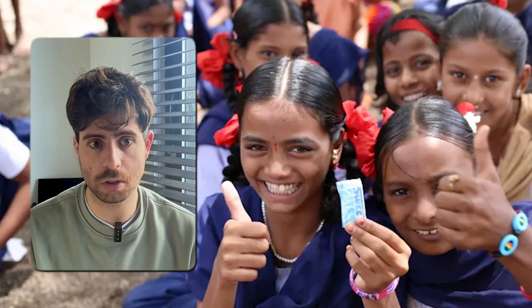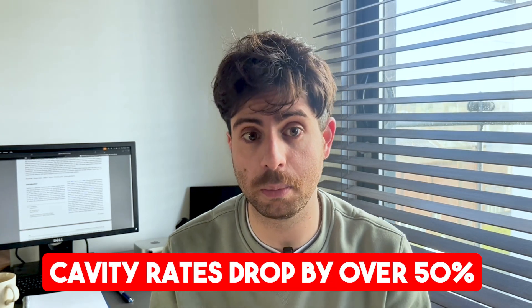For kids, xylitol is a game changer. Some school programs gave children xylitol and saw cavity rates drop by more than 50%. And if you already have a solid brushing routine, adding xylitol can be one of the simplest ways to strengthen your oral defense.